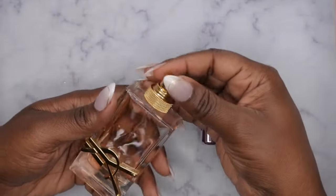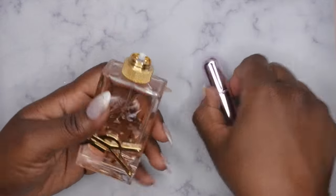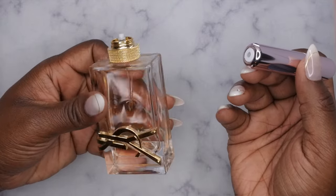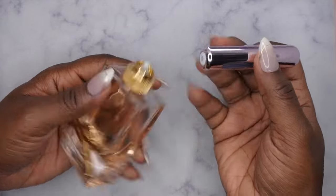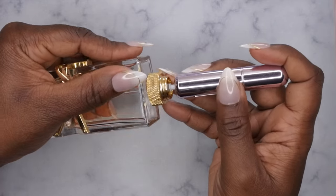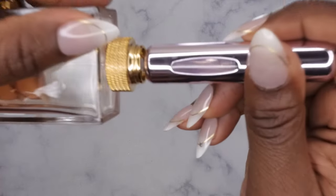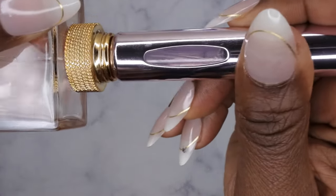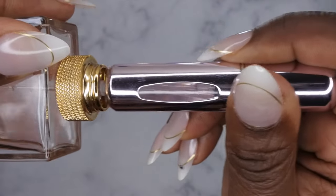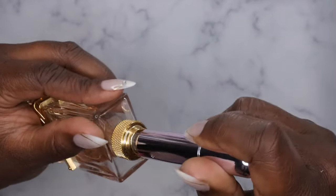So one of the first things you want to do is just remove the lid or the cap from the bottle. Then you'll take the atomizer itself and insert it at the bottom of the perfume bottle. From there you'll just start pumping, and I don't know if you guys can see it but as you pump you can see the liquid going in there — it's literally filling up the bottle. Very cool, I like this.